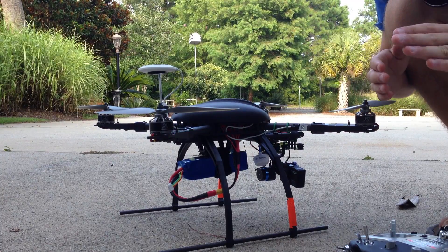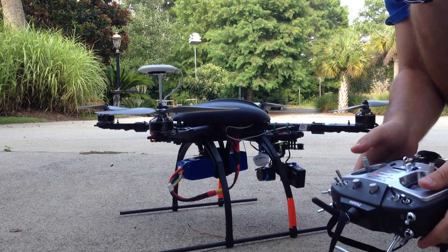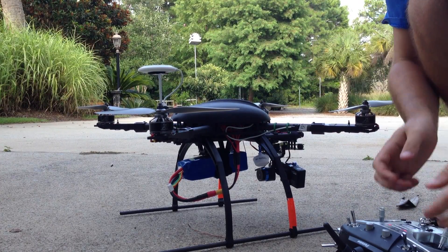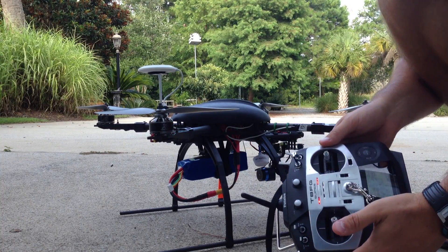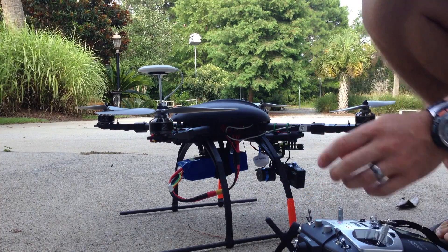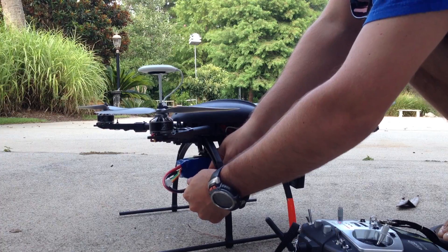The first thing we're going to do when setting up our SuperX is map out how far our controls move, so the controller knows exactly how far every one of our inputs can go. We only have to do that for two things: center stick, and when our sticks are full up in the right position. To do that, we're going to unplug the quad and plug it back in.